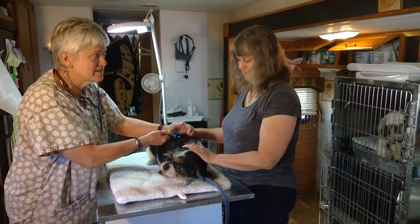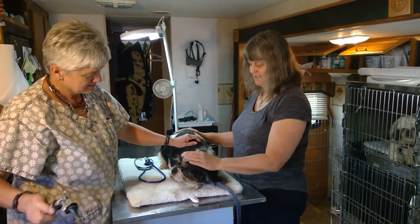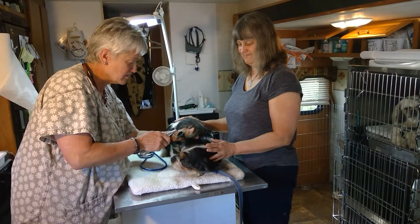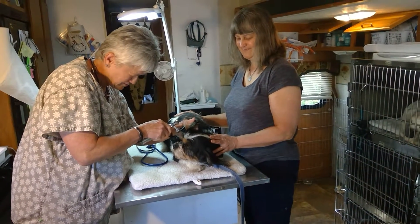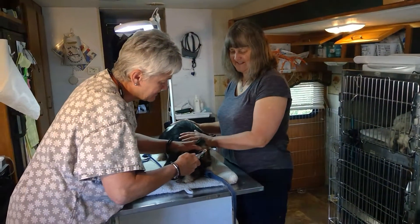And she hasn't had any itchy skin or diarrhea or issues like that? No. Great. And she eats well. I like her long, pretty ears. So Bella is going to get spayed and then she's going to look for a home. Yes.